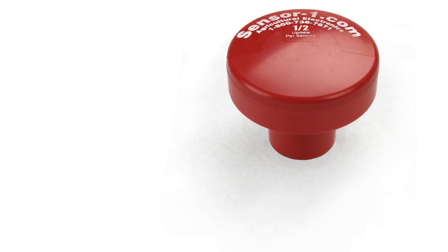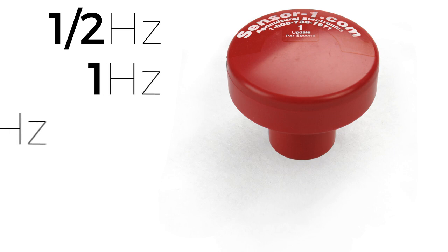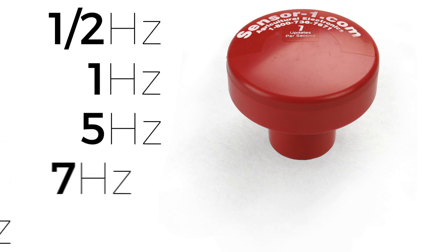Next, pick the hertz or updates per second you need. We have a ½ hertz, 1 hertz, 5 hertz, 7 hertz, and 10 hertz.